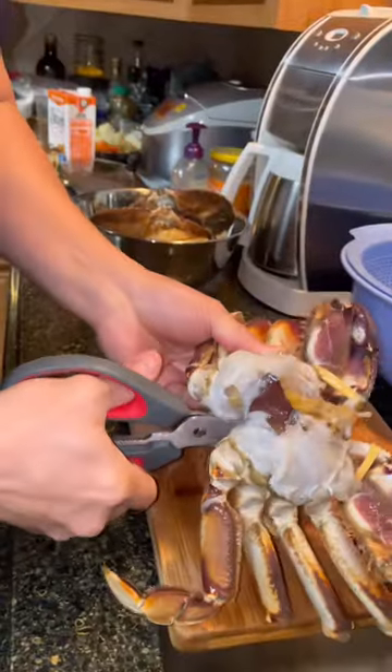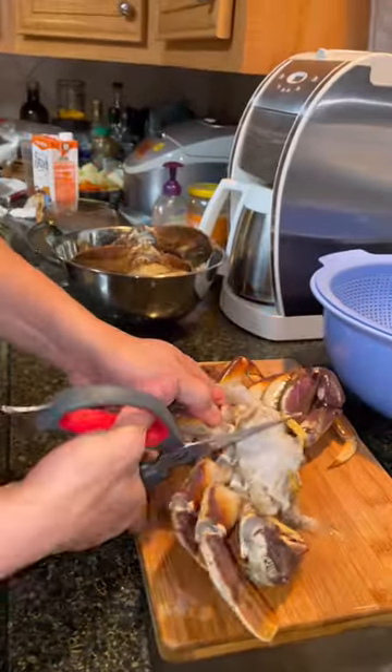Cut this in half right through. Try to cut the edge off and I go by section.